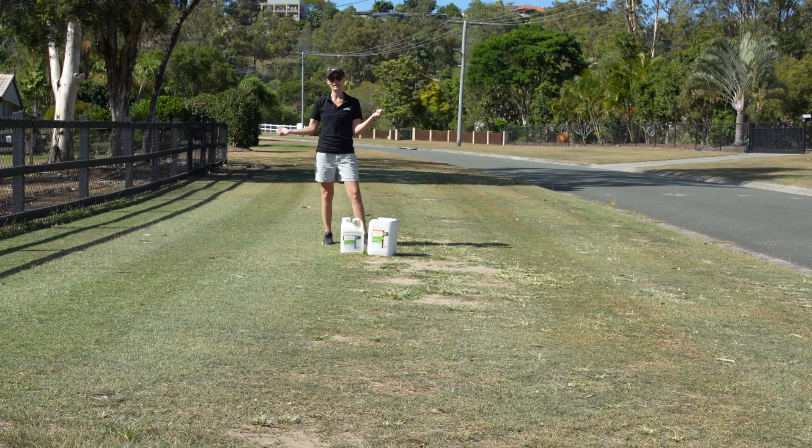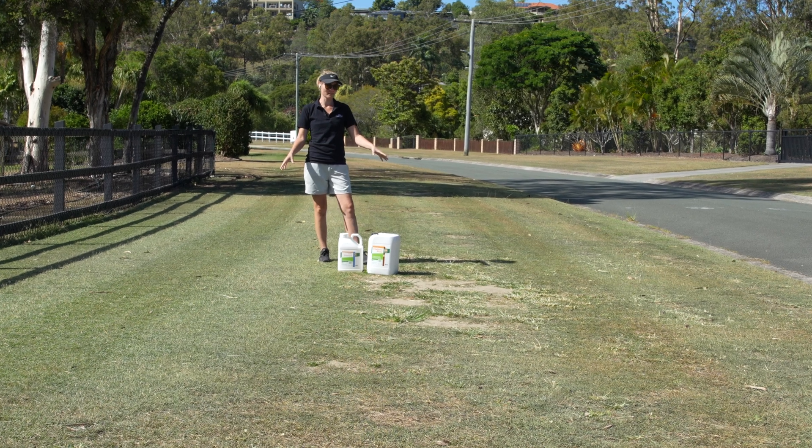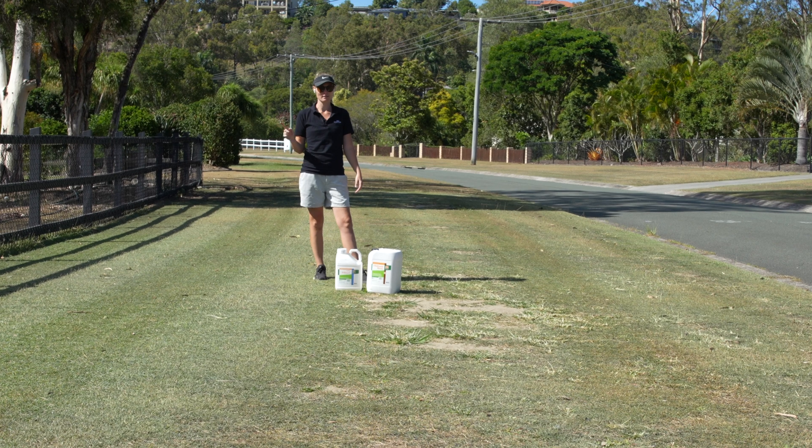Hey Tim, welcome back. I'm back out on the front lawn. I've been away and have not watered this for about the two to three week mark, same as the Tahoma.